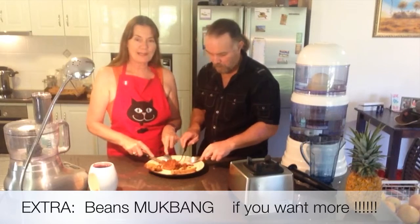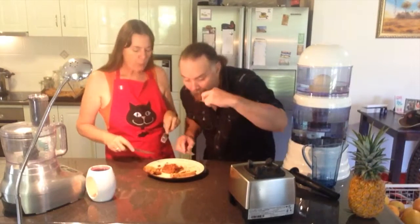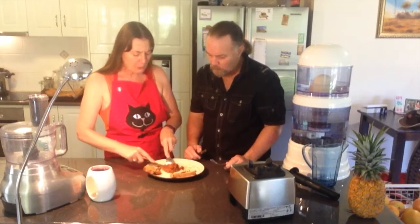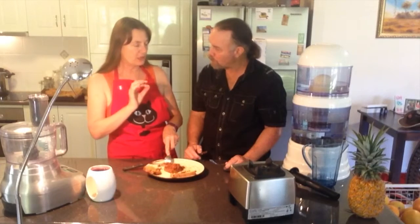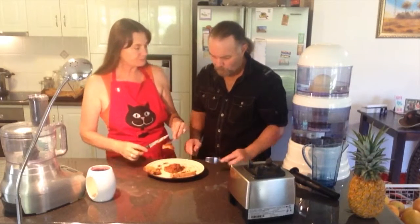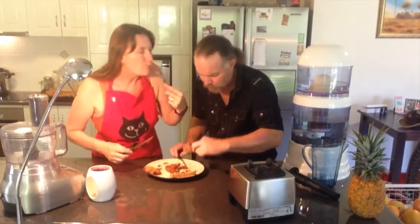We've got a little mukbang here - we just eat and talk. 'What was the smoke stuff? I like that.' The smoke makes it, but you can't overdo it. If you put too much smoke in it, it sort of spoils it. You want just that little hint of it and it gives it that sort of barbecue flavour.